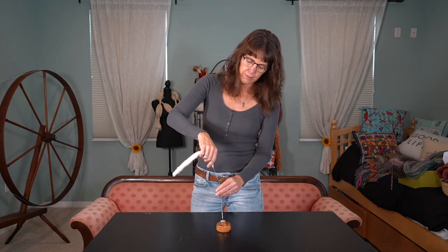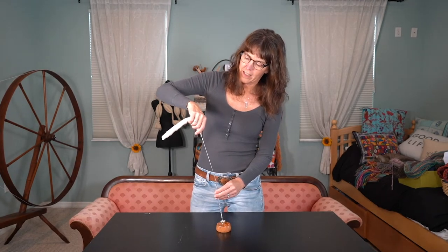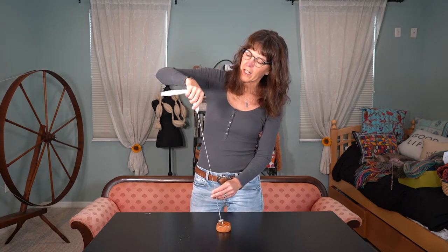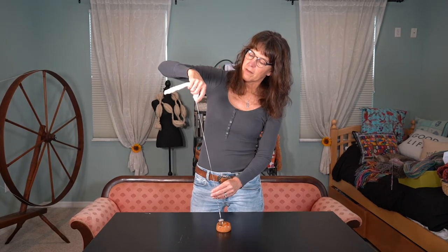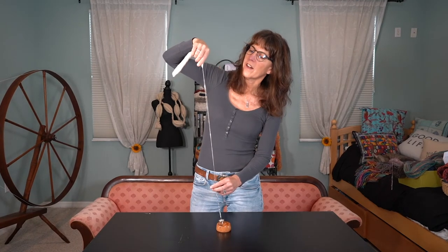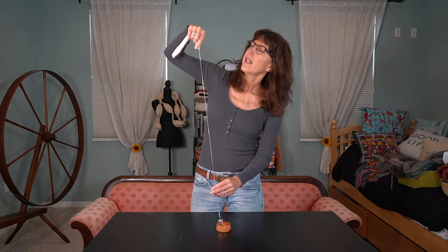So now we're just going to get it going. In the beginning, I'm parking and drafting. But the goal for me is to get the twist traveling up to the point where I'm lightly holding on to the cotton puni, and the twist is going into this nice triangle right here, where the cotton is just getting pulled away from the puni. That's where the magic is. When you don't have to pull very hard, the twist just travels up and you can move right along with it.